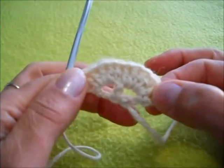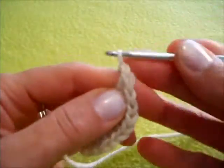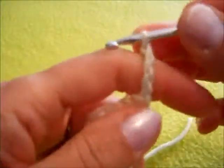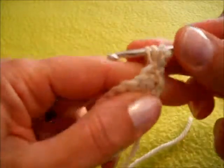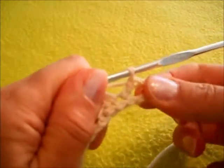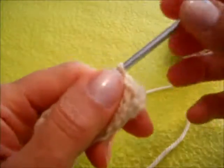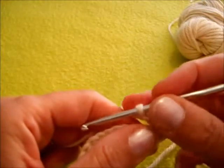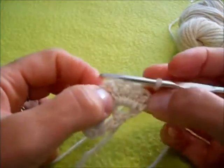Ora il terzo giro: praticamente sono da lavorare 5 catenelle — 1, 2, 3, 4, 5. Voltiamo il lavoro e facciamo una maglia alta prendendola nella base dell'ultima maglia che abbiamo lavorato nel giro precedente, quindi abbiamo questo triangolino. Ora una catenella, e passiamo a lavorare il gruppo di 3 maglie: una maglia alta, una maglia alta doppia e una maglia alta, da lavorare sulle 5 maglie che abbiamo fatto prima.